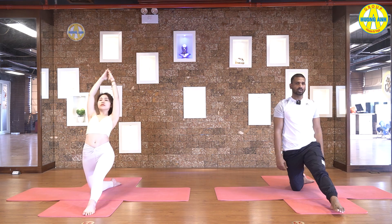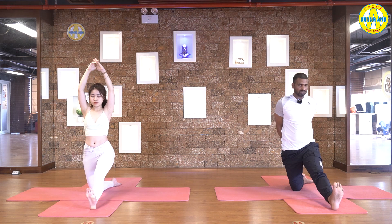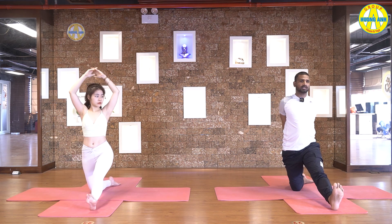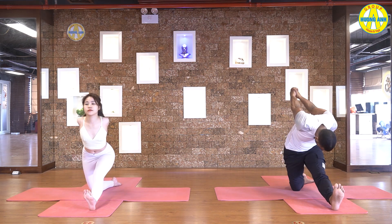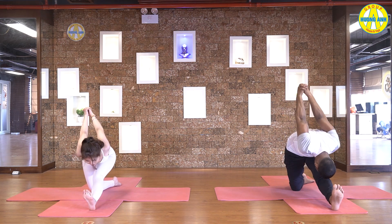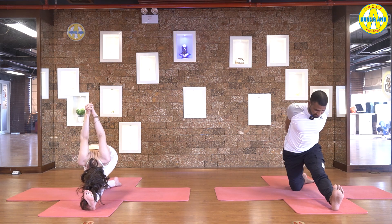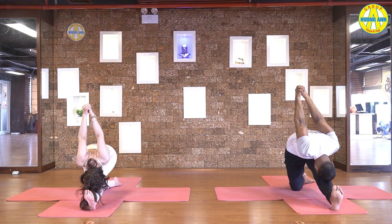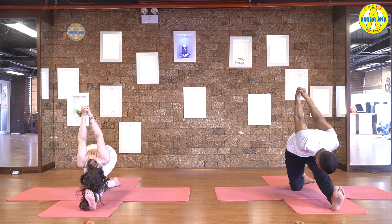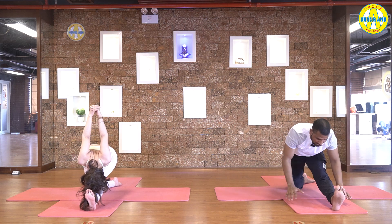Inhale, come up. Now, lift your foot up, pull your toes in, interlock fingers behind the back. Hips in one line, then exhale. Pull your stomach in, roll your back, touch full head with your knee. Lift your hands up maximum. Five, four, three, two, and one.